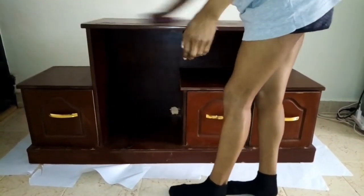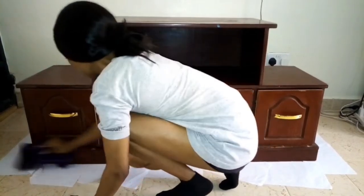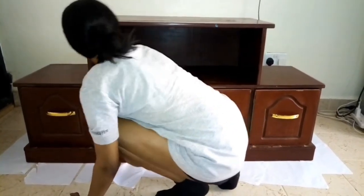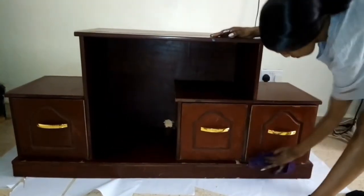Hello guys, welcome back to my channel. I'm Sis Paula, and if you have not subscribed, make sure you do. Today I'm going to be painting this TV stand because I want to transform it.